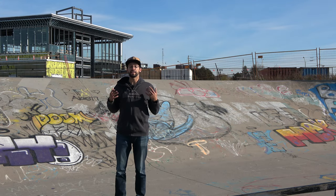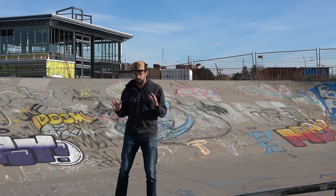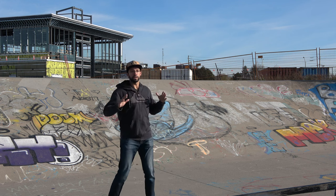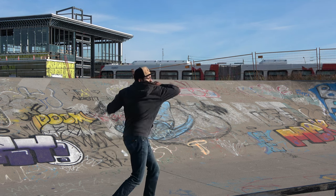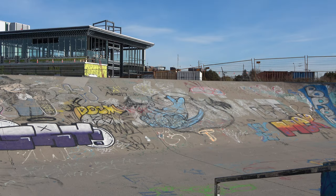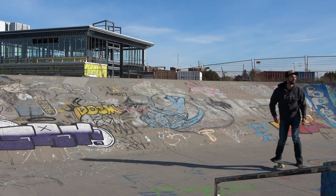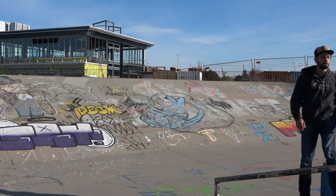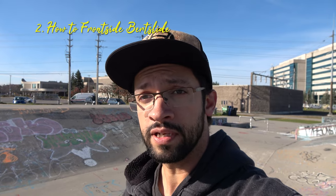Pay attention to what my upper body is doing: as my back foot pushes out on the slide, you'll see my chest, head, and shoulders twist really fast and violently to start the snap — but then I quickly halt it, and my head actually looks back towards the top of the ramp. That adds a little style but also helps prevent over-rotation, stopping you from sliding right out once you've got your frontside snaps nailed.